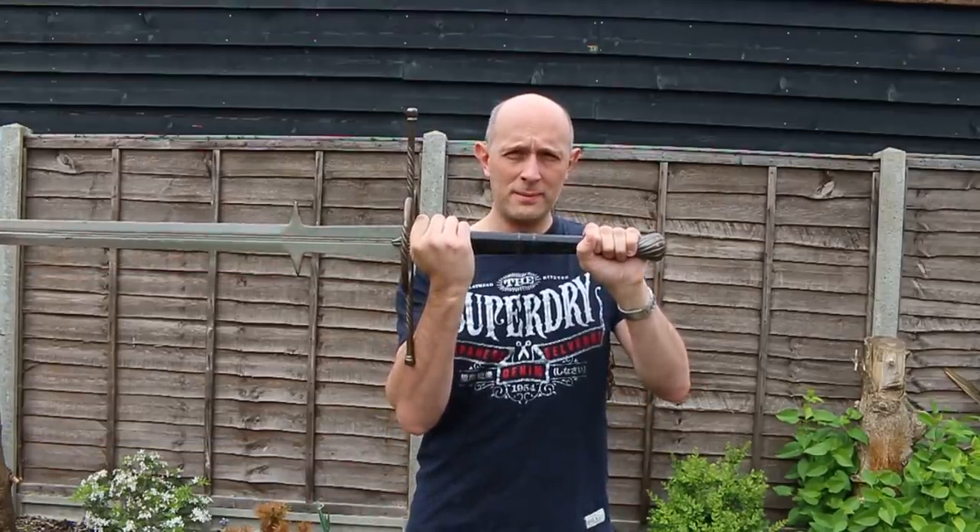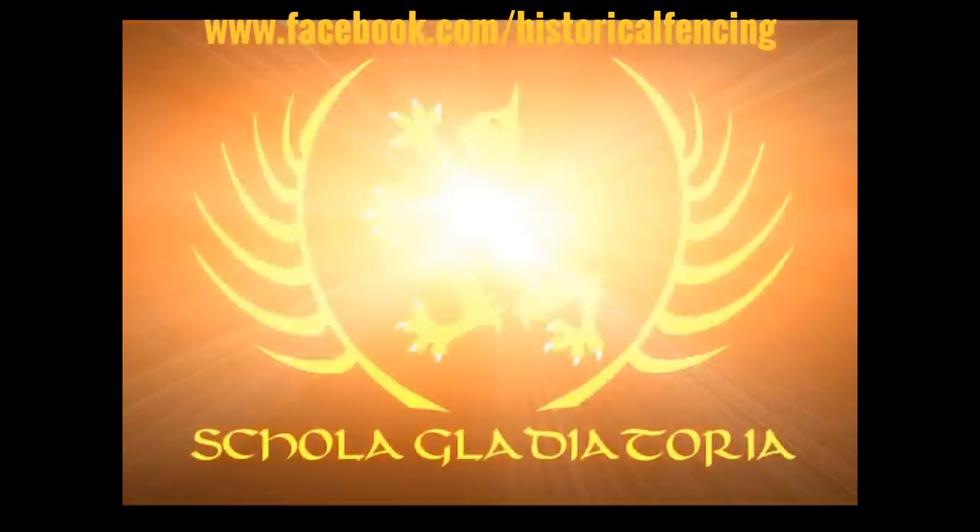Getting in close with a Zweihander. Hey folks, Matt Easton here, Scholar Gladiatoria.